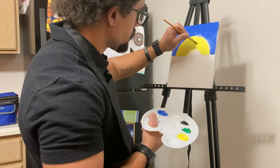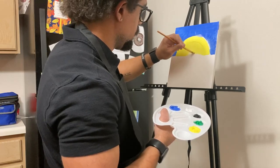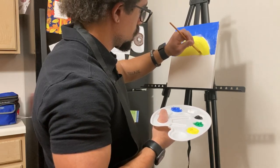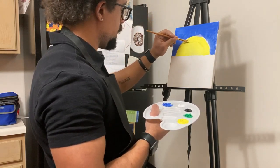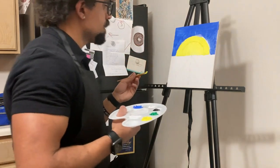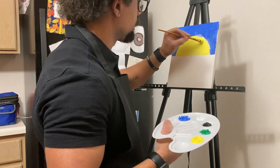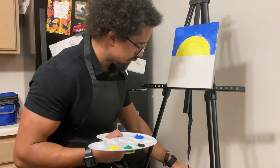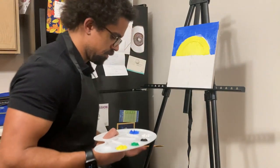Sometimes I get a little excited. Sometimes I think that Bob's looking down on me with this big old bushy afro — he's like, 'You're doing great, bud.' So I'm just going to get rid of this excess paint here a little bit. And there is our sun. Beautiful, beautiful sun.